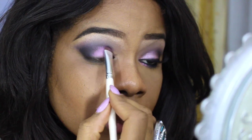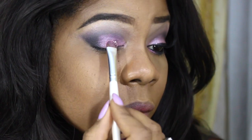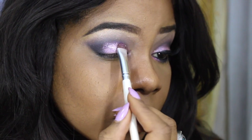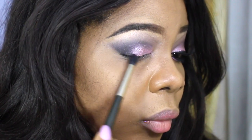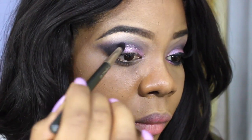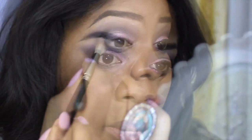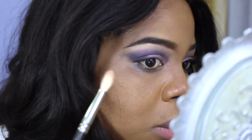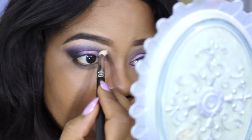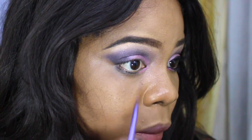Now going in with the eyeshadow from the Vice 2 palette called Cokes, simply pressing that into my mobile lid area and concentrating that color there — really packing it in to get that awesome color payoff. I'm blending out the edges so there aren't any harsh lines, using whatever's left on the brush from before. Now I'm going back in with my highlight color and blending in any harsh lines that may be there, then applying a bit more of that Cokes eyeshadow on my inner lower corner of my eye.